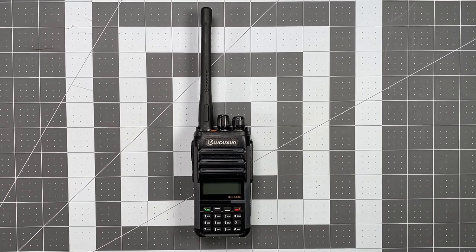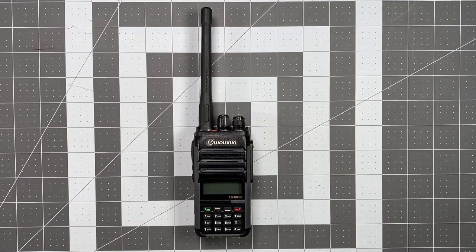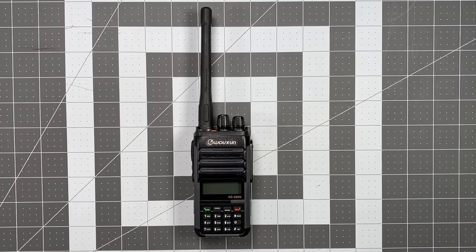A few things to talk about here. First off, I bought this myself — $139 from By2A Radio, and that's pretty much where I get all of my Ocean stuff.